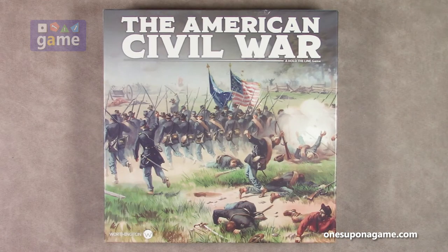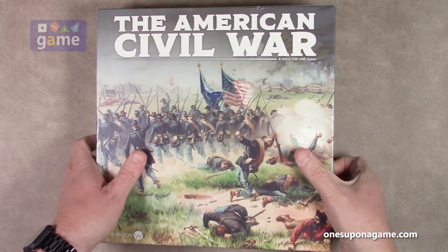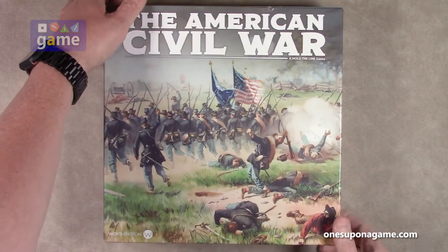So this is a block game, and while it says it's designed for two players, it can be played solitaire, so that's going to be very interesting to see how that works. I have not played much in the Hold the Line series, so I'm looking forward to this one as a go-to Civil War game.